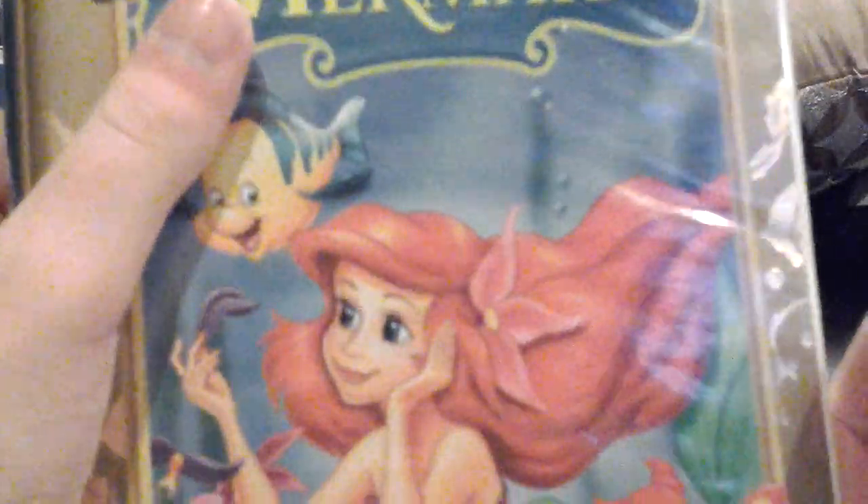This VHS of The Little Mermaid is good. I know a bunch of other YouTube users have this tape — I won't say who, because it could just go on and on.